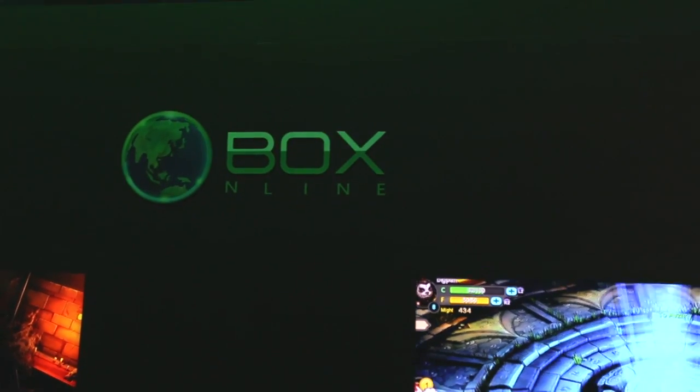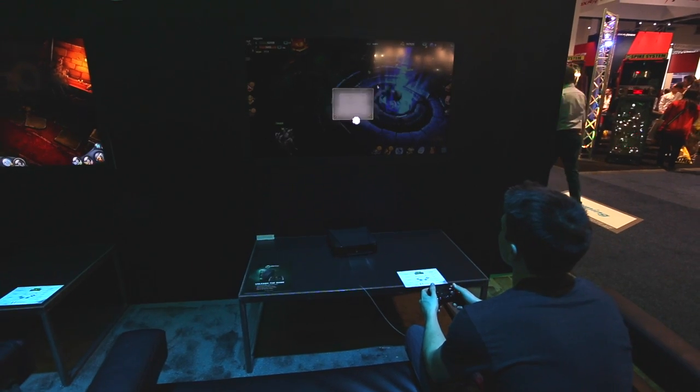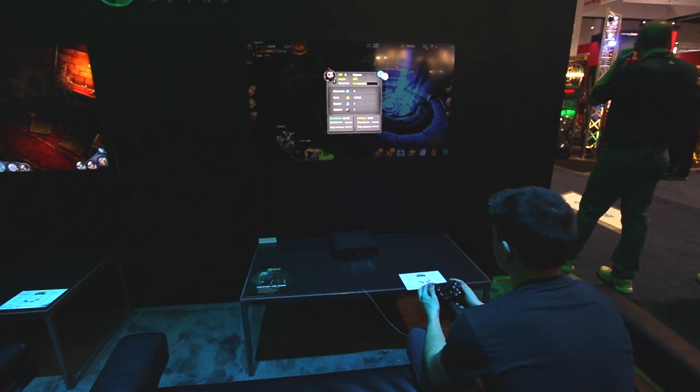You can hook those apps into the O-Box — so if you have an app that controls the lights in your house, it'll do that for you. It's really handy for that kind of stuff. And instead of having to pay to play online games, you just buy the system and you can play online as much as you want for no extra charge.